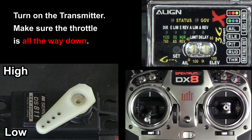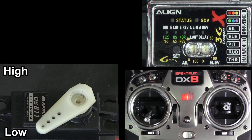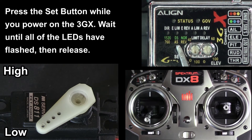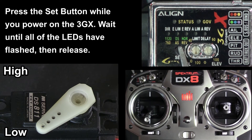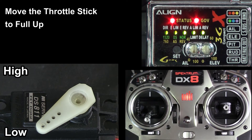turn on the transmitter, make sure the throttle's all the way down. Press the set button while you power on the 3GX. Hold it down until all the LEDs have lit and the governor light turns red.